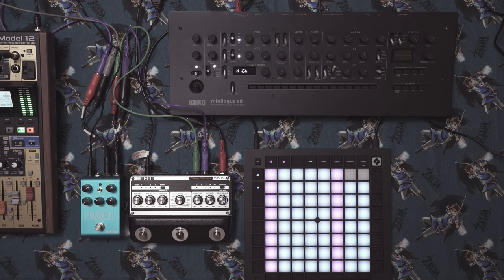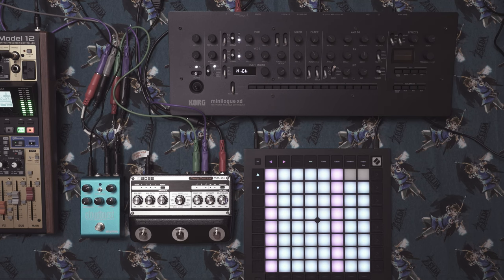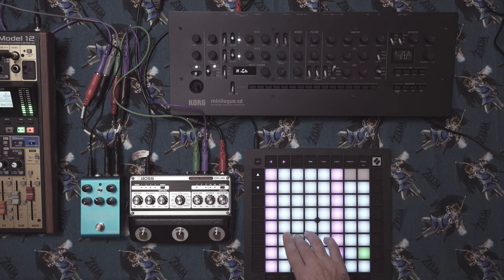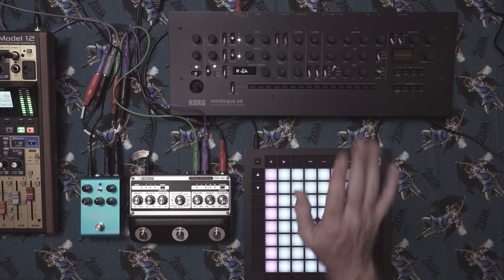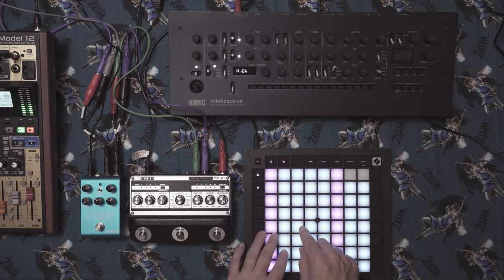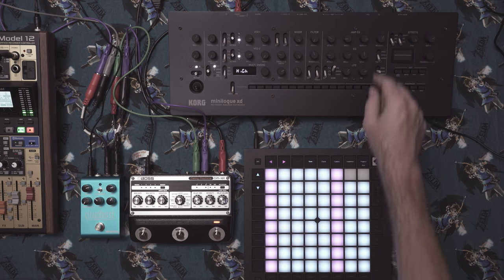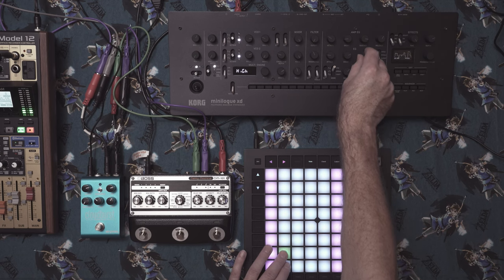I'm going to call this pad the Planetarium Pad, because it feels like something that would be played at a planetarium — especially with the fifths, it just sounds very spacey. Let's start shaping the envelope: we'll have a slow attack but not too slow. We'll also be using the secondary envelope routed to the filter, because we want the resonance to add character. We'll turn the cutoff all the way off, then switch the target for the second envelope to the filter.